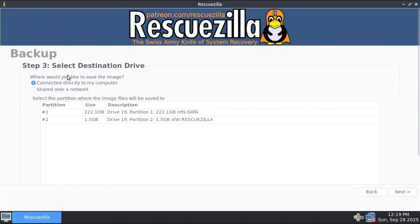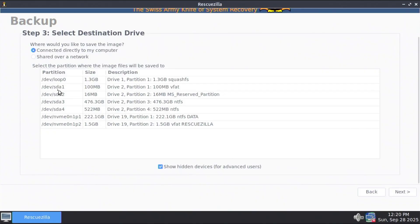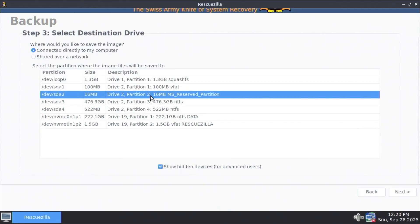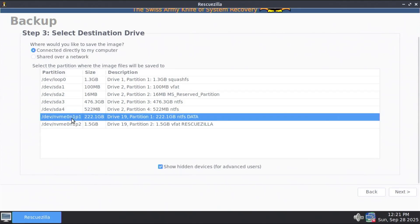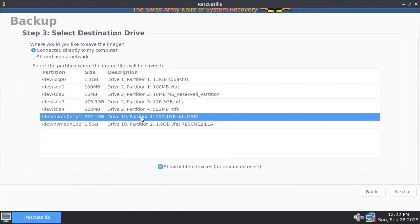Step three: select your destination drive — where would you like to save the image? It's going to be connected directly to my computer. It's asking to select the partition where the image files will be saved. In Windows it would be seen as my D drive, my data drive — so partition number one. You can scroll down and show hidden devices for advanced users. We can see dev SDA, which is my SSD drive, and these would be the four partitions I'd be backing up: the EFI partition for Windows, the reserved partition for Microsoft, my C drive, and the recovery partition. And here's my NVMe drive — my data drive with the RescueZilla partition. I'm going to be storing the backup on my NVMe drive on partition number one.